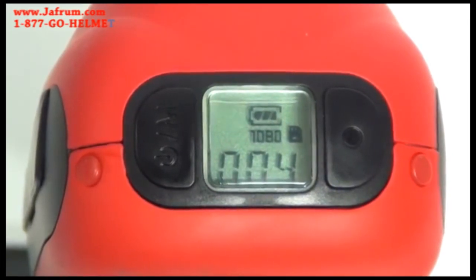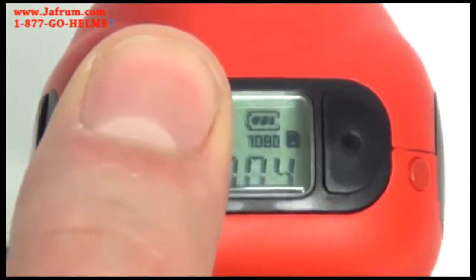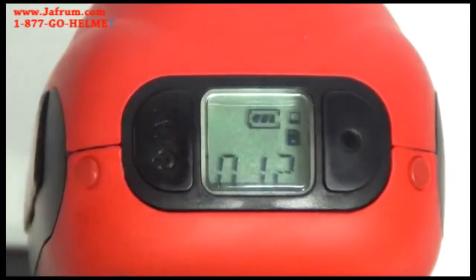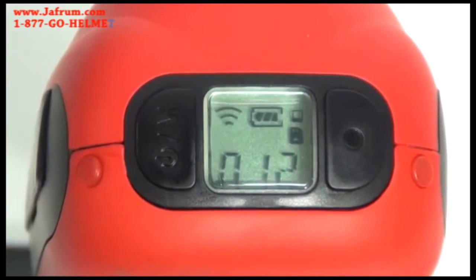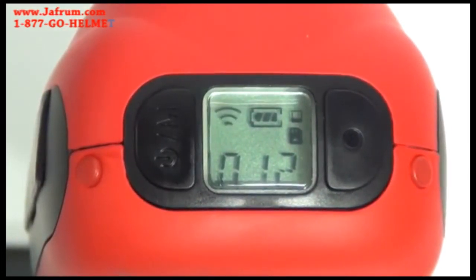The LCD screen tells you what mode you are in, how many files you have recorded in each mode, battery life, WiFi status, and so on. For the full list of what the LCD screen displays, check out the product manual which comes with the EGO.